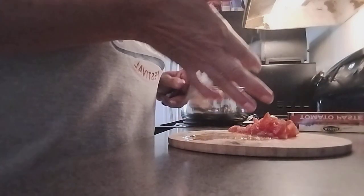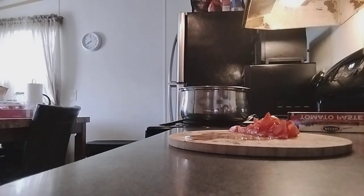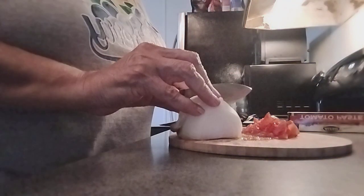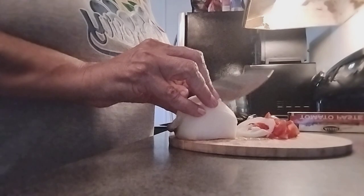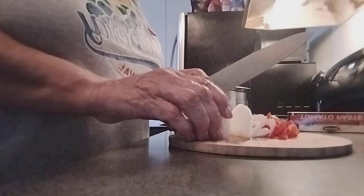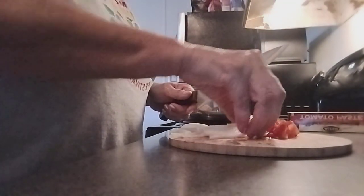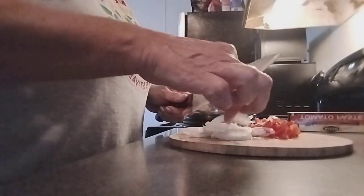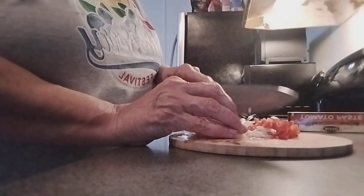Now let's get our onion. Okay, get our onion going — that's about right. Let's get everything together so we can cut them into smaller pieces, like so.